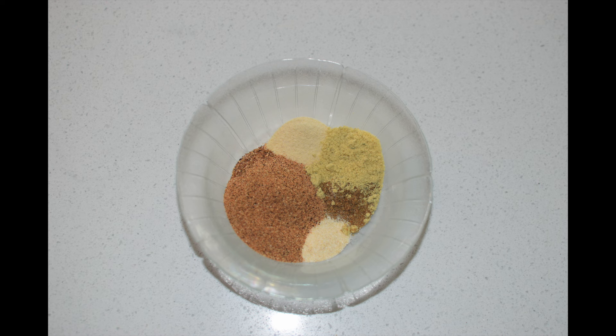The seasonings I'm using today are a half a teaspoon of garlic powder, half a teaspoon of cumin, half a teaspoon of onion powder, half a teaspoon of Mexican spice blend, one teaspoon of chicken bouillon, and one tablespoon of chili powder.